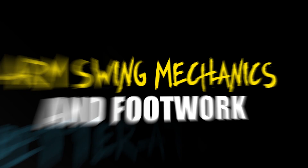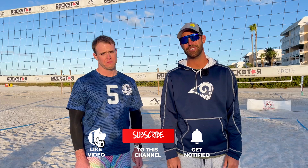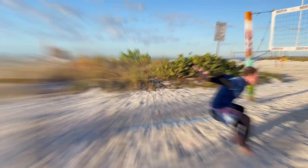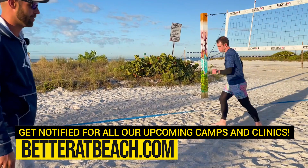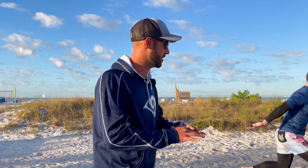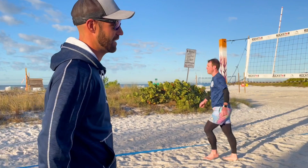Hey guys, welcome back to the Better at Beach YouTube channel. We're going to be working with Mark. He's about a year into his training since working at the camps and we're going to work in depth with arm swing and attack footwork. Yesterday we really worked with him developing his arm gather and his approach. He was kind of tight with his arms and they were really out of sync. Now today, after a good night's sleep, he's got this arm gather working nice and smooth. Those arms are going back on the left step and they're already back by the time he takes his last two steps. That's going to help us drive up off the ground and it's going to set us up for our nice arm swings as well.